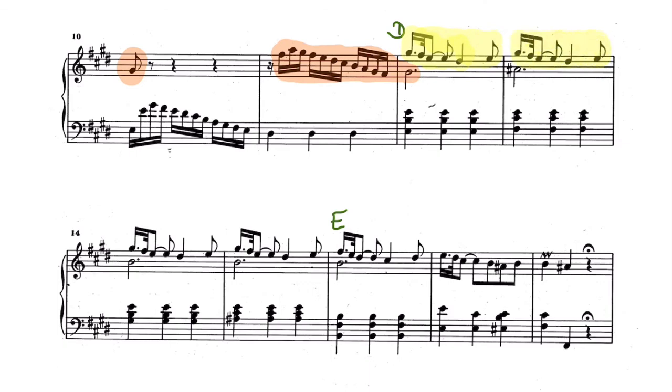In the left hand there is only the specific tone, the E, which is always repeating. I will always play this tone with my thumb, which is a really good orientation for playing from memory. So I'm also coloring this E in the same color.